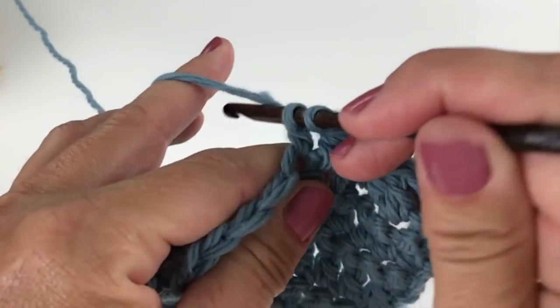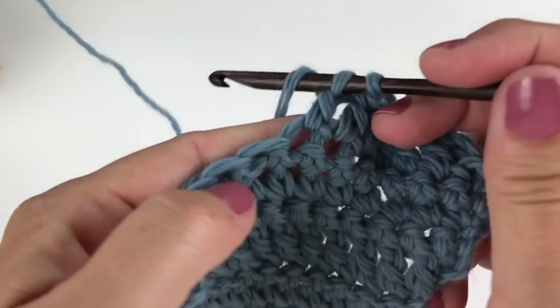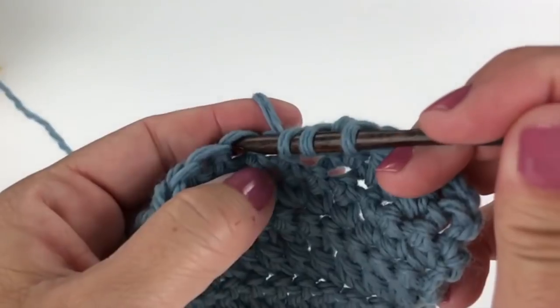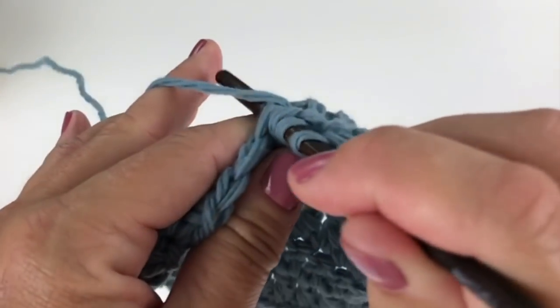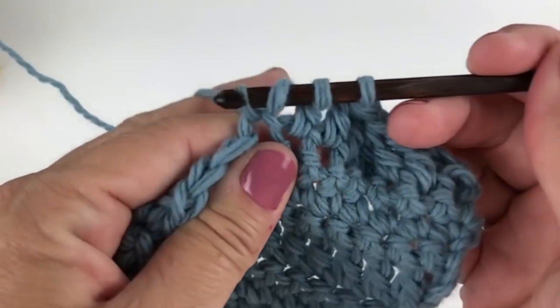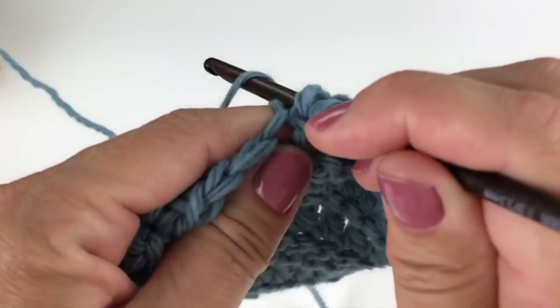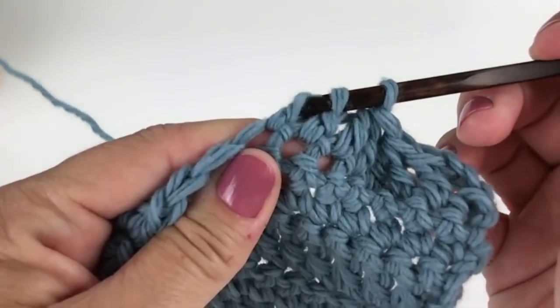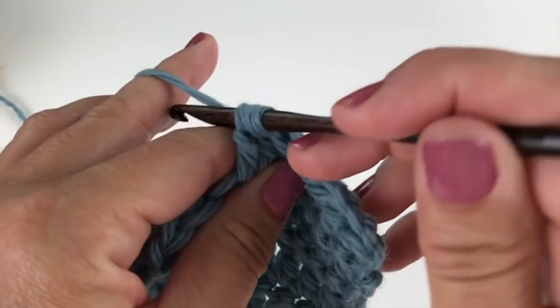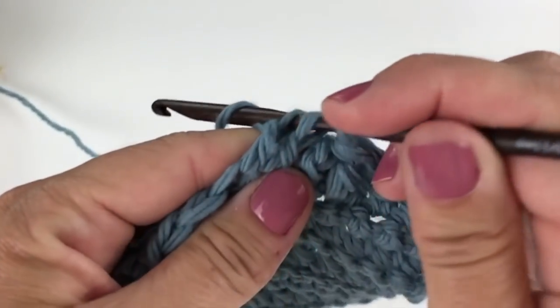Yarn over, insert your hook into the next specified stitch. Yarn over and pull up a loop. Yarn over, pull through two loops on your hook. And now yarn over, pull through all three loops on your hook.